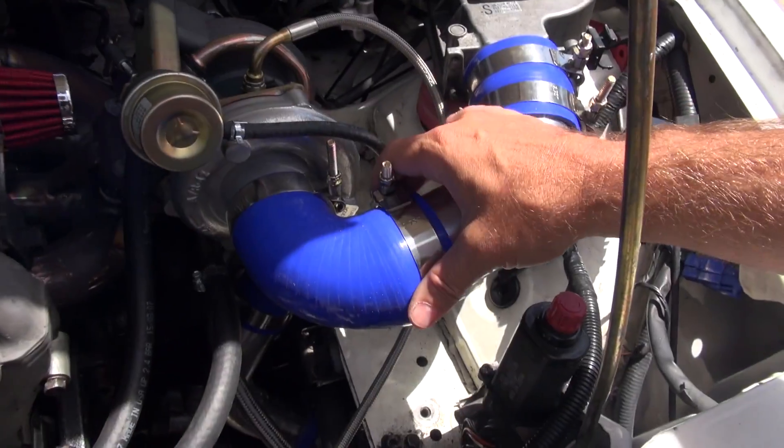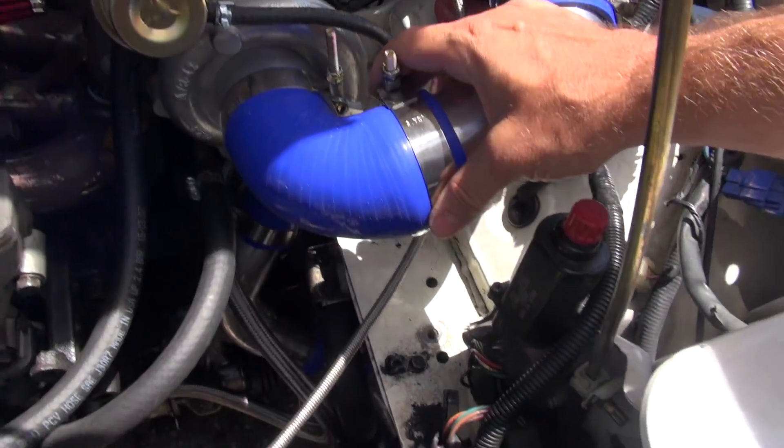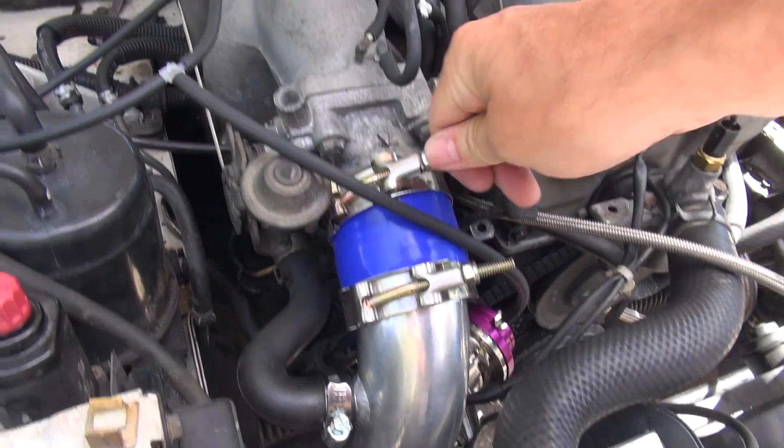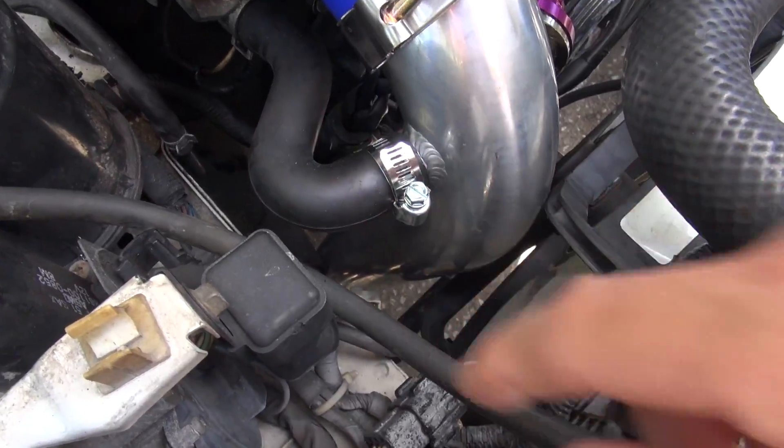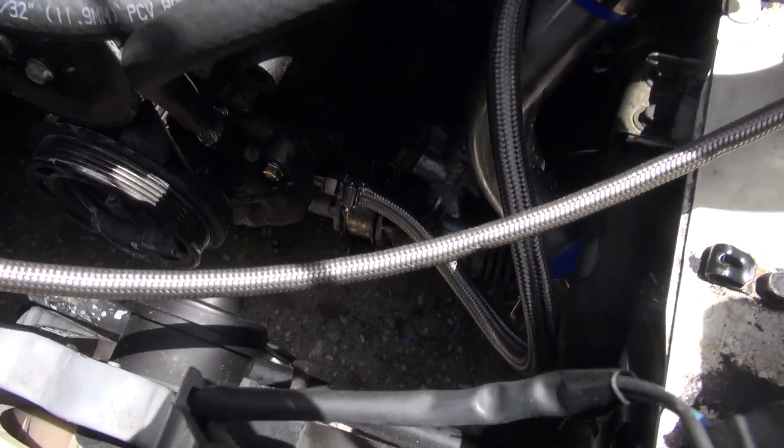The hose clamps CX Racing includes are really nice — not the cheapo kind. The only problem is we didn't tighten every single one. So we'd hit boost, something would pop off, and there'd be no boost. We'd have to bring it back in and check everything. One kept popping off and became its own little variable wastegate — I could get up to six or eight pounds but that was it with exhaust leaking out. Now everything's great.